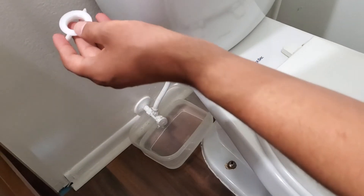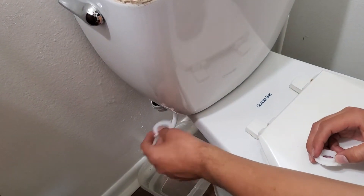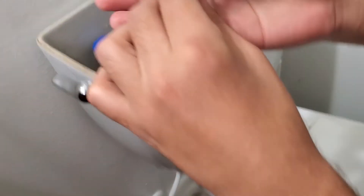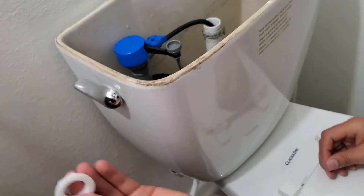We might actually have to use this one here because this little piece over here is hitting this over here. I could probably just sand that down, but I'm a little bit lazy, so I'm gonna use the original — still intact, looks good. We'll use the original.